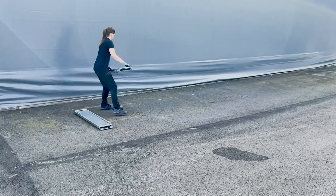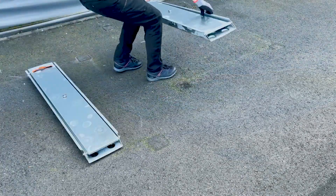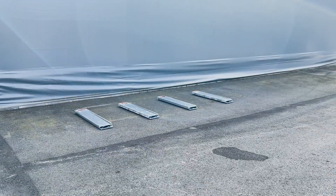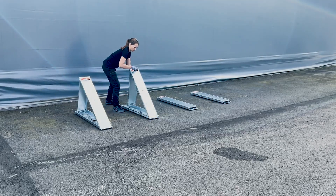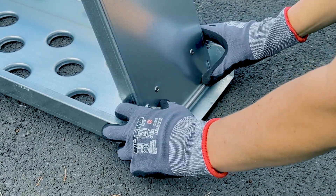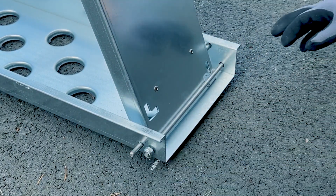Start by positioning the P101 barrier supports one meter apart, ensuring each stand is firmly placed on the ground. Erect the barrier supports. Lift the front beam and unfold the support beam, then secure the barrier supports in the upright position with the snap lock. Press the protruding cylinder rods toward the sides and upward until it snaps into place.